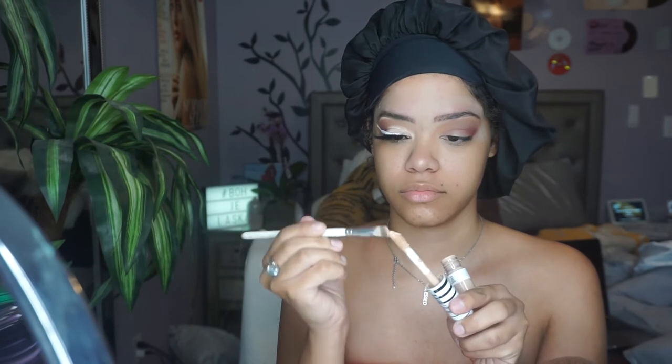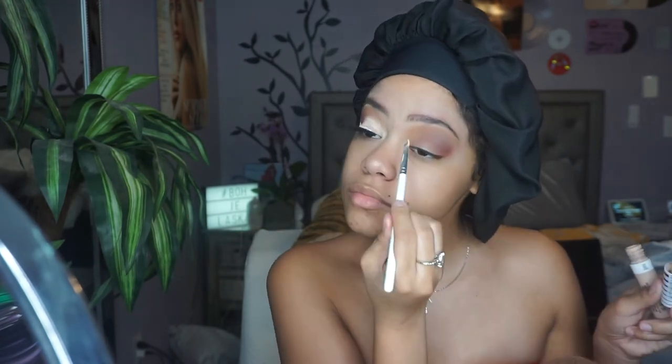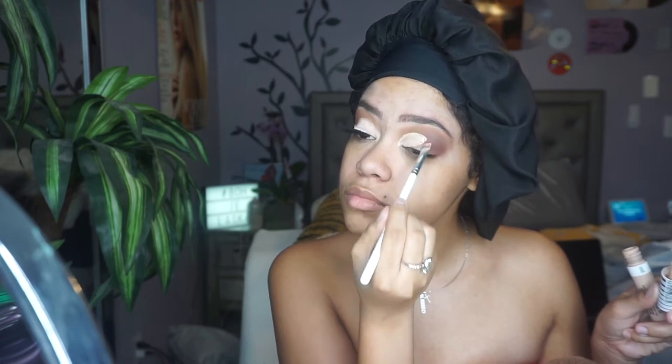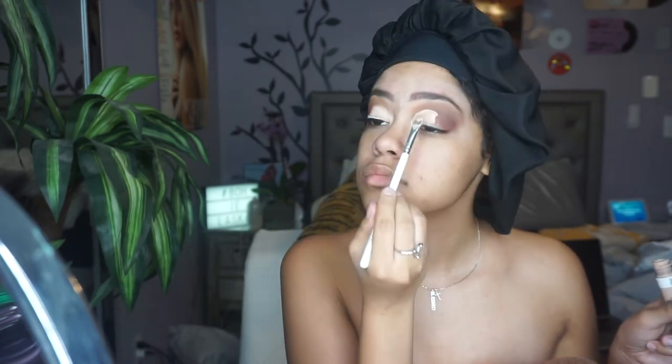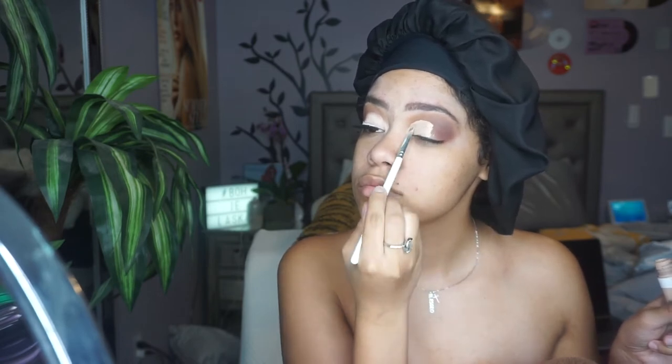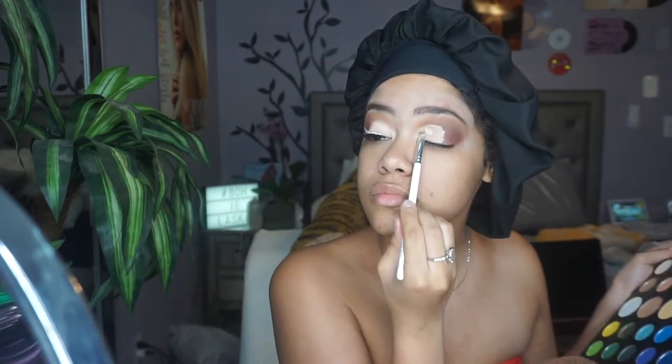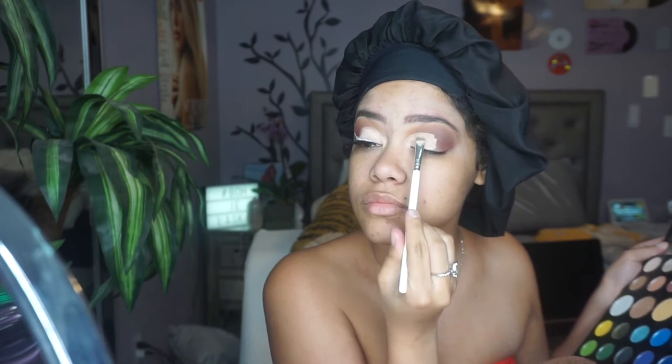Taking that same concealer and this Morphe X Jaclyn Hill brush — it's like a flat brush — I'm going to be using that to cut out my crease. I'm going to be doing a half cut crease for this look, using that to cut out the crease and spread the concealer nice and even. To set the concealer, I'm just going to take the shade Canvas from the same Morphe X James Charles palette and put that on top of the concealer.